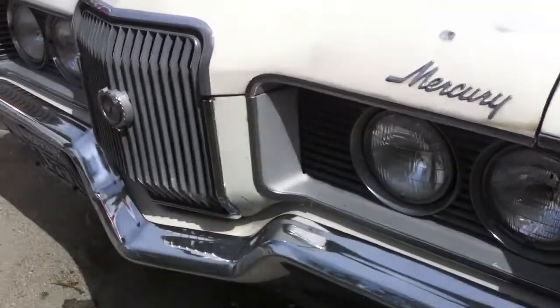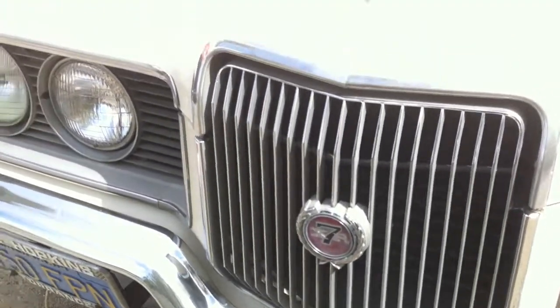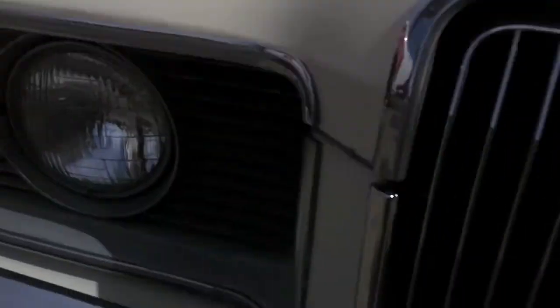Alright, so first here is the outside of the car. By the way Jim, that's a new grille — that wasn't even mentioned in the ad, so that's a bonus. Here's what your body looks like right now.